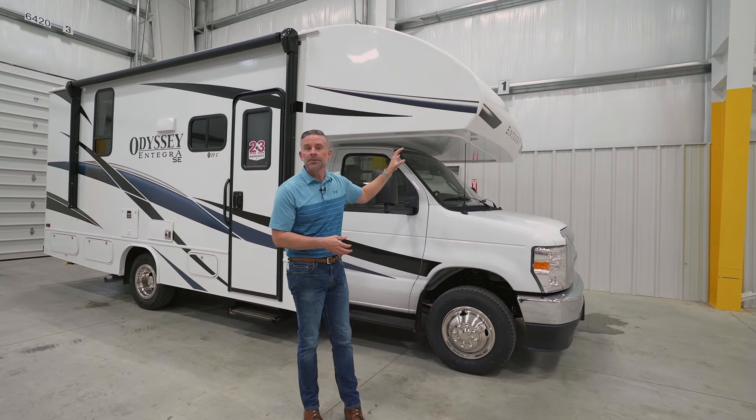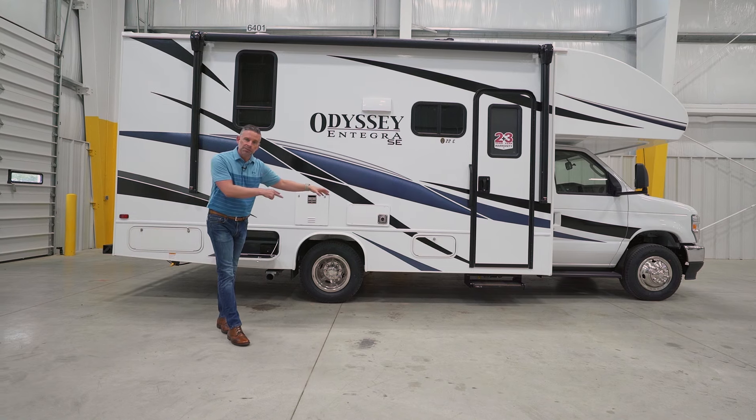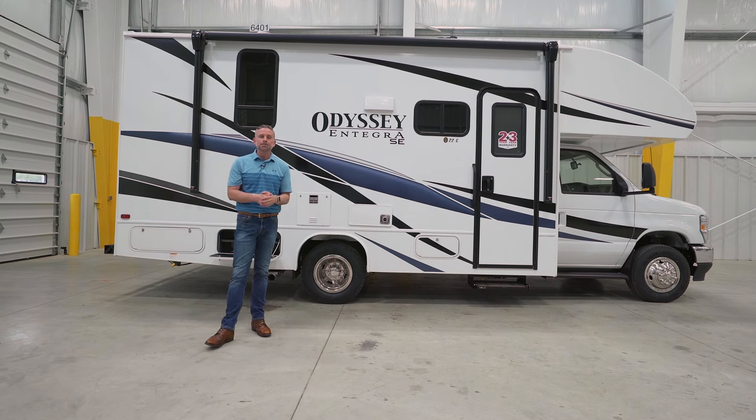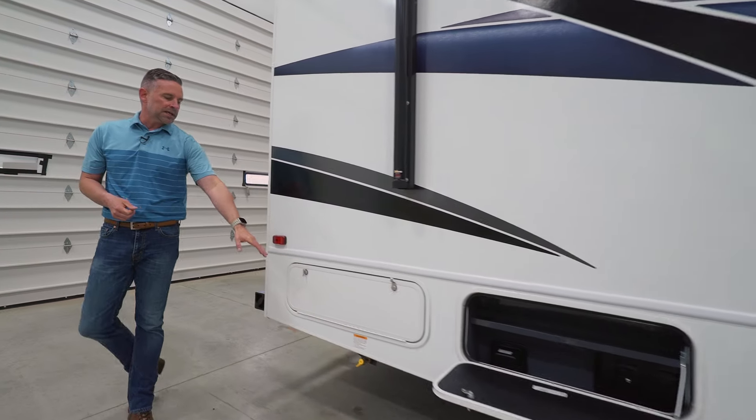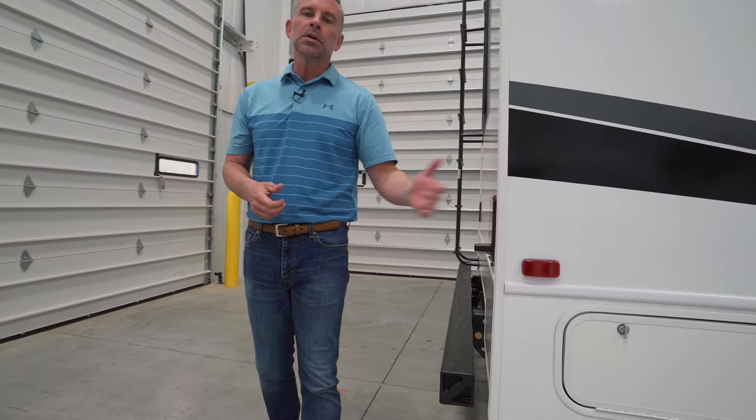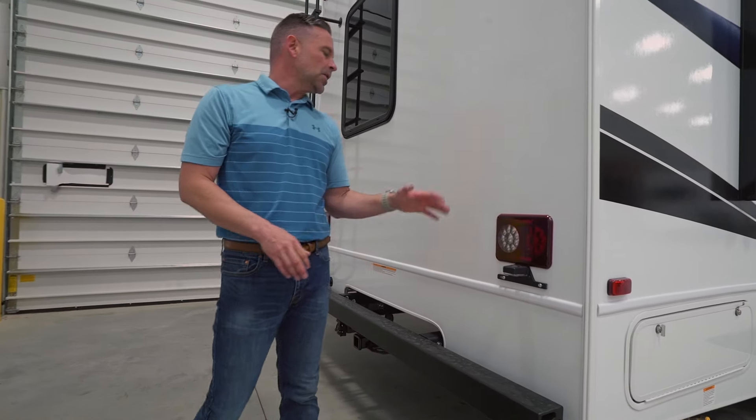You will notice a full-length awning on the side of this coach with LED accent lights to provide ambiance at night or general lighting as you're sitting out at the picnic table. Moving back, the front compartment is LP, and the rear compartments are storage. There is ample storage inside this coach despite it being a small unit. We do option solar on the roof — a 200-watt solar panel. When you option that, you get a dual controller and two house batteries, allowing solar charge to both your house batteries and your chassis battery.